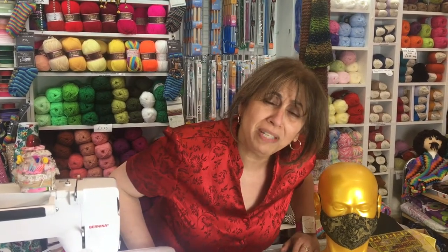And how do we get started? We need to select our fabric first. The best fabric to use is 100% cotton because you need it to be breathable. You don't want to be suffocating with these masks on. Even though you need to be protected, we need to breathe. So 100% cotton.